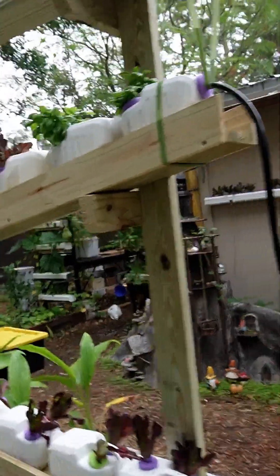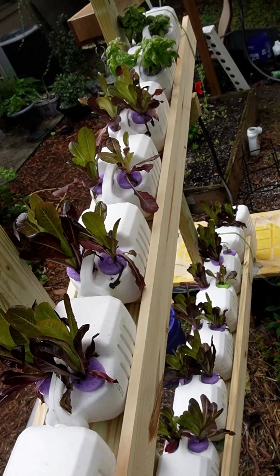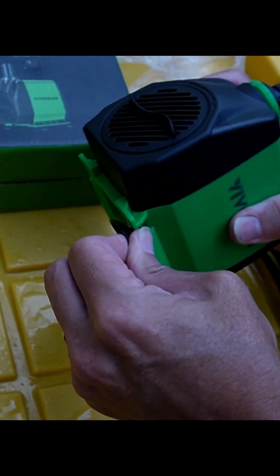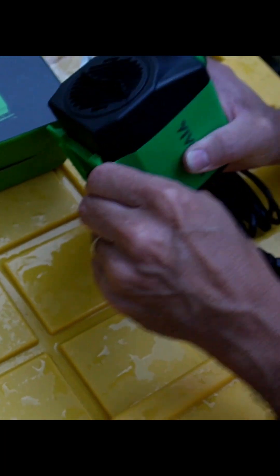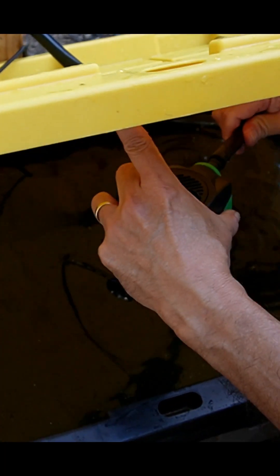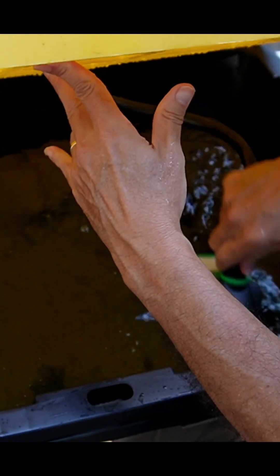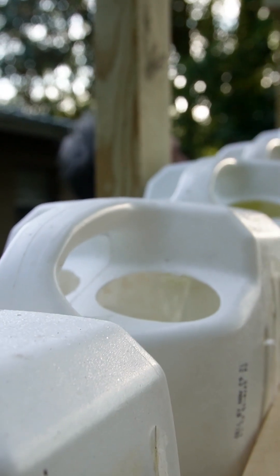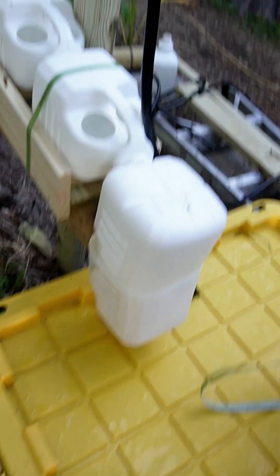If you want to build one of these milk jug towers, I've got a full tutorial coming. But a lot of people were asking about the pump — specifically how many gallons or liters per hour do you need. Now for a fountain that's important, but for our NFT system we don't need the water gushing like a waterfall. So what's more important than gallons per hour, or the rate, is the lift.